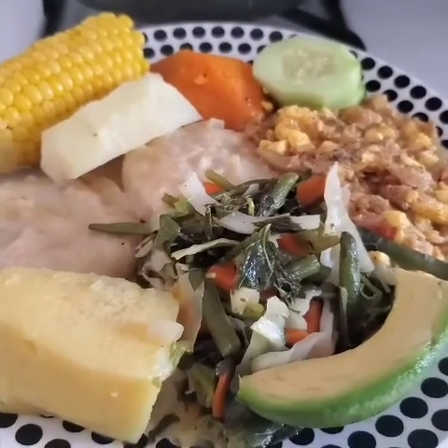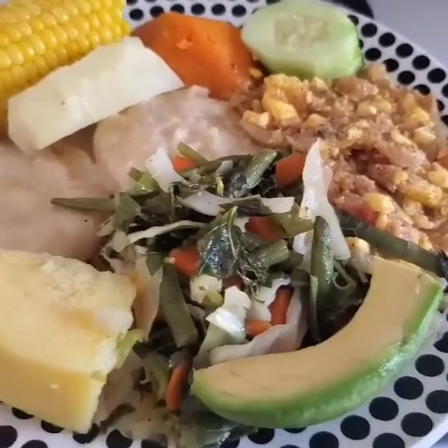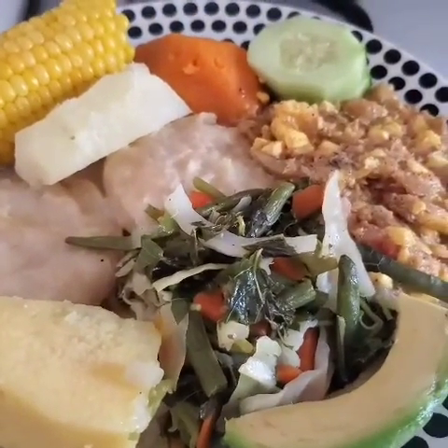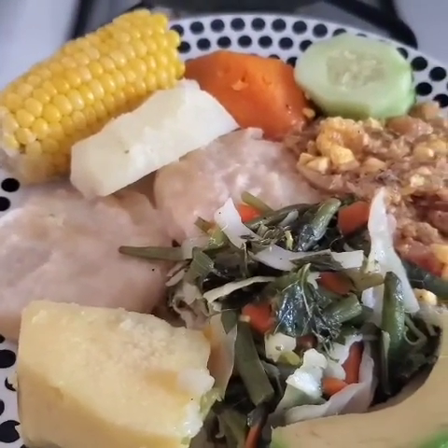I'm finished cooking now. This is my ackee and saltfish, my avocado, vegetables, cucumbers, corn, dumpling, Irish potato, and sweet potato.